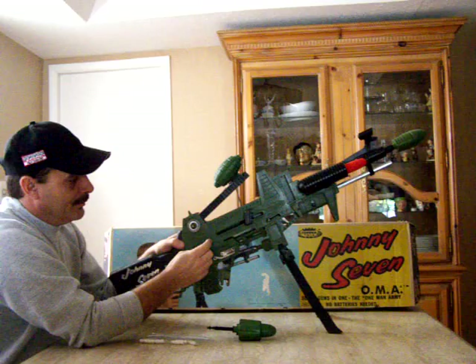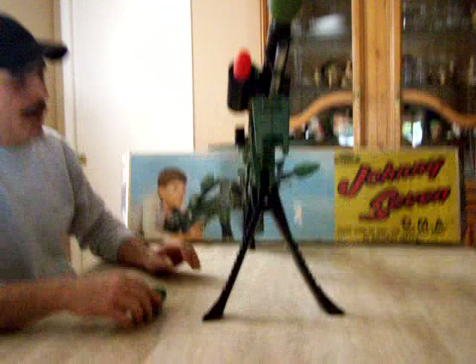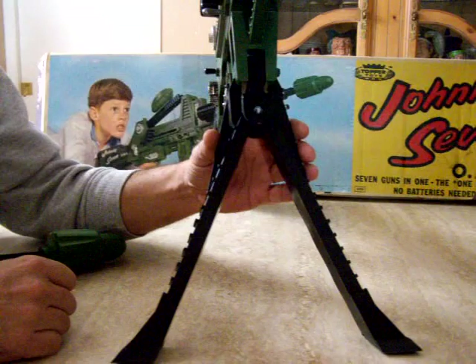What's a little different about this gun from others you'll see — take a close look at the bipod. You'll see there's extra plastic on the side here. This is a variation I've run across, and topper discontinued making them like this. I think this gives more support to the bipod — most of the Johnny Sevens you'll see won't have this flange on either side.